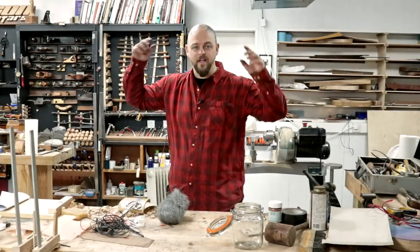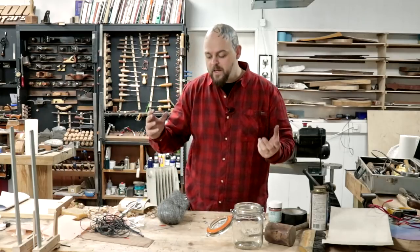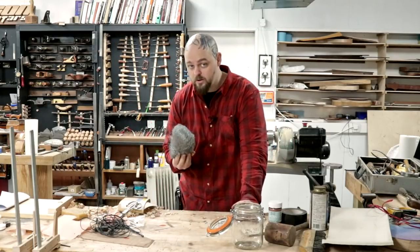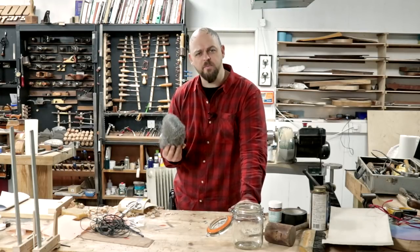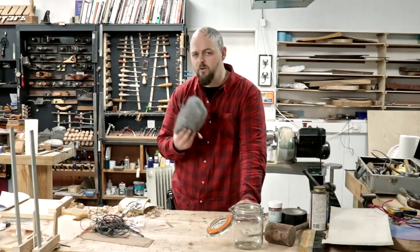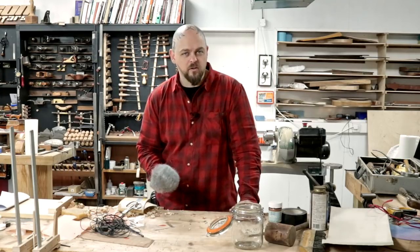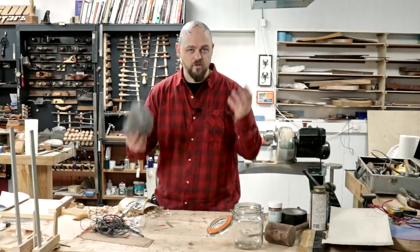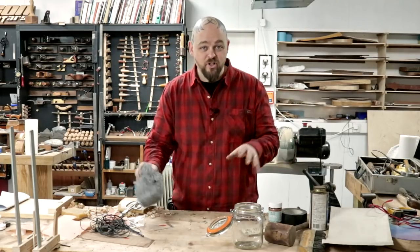Welcome to Crimson Guitars and welcome to an experiment. I despise wire wool. Despite the fact that one of the coolest experiences of my life involved wire wool, I've never been cool - I am an uncool person. Anybody who has to get tattoos on his head to try and be cool is trying too hard and is therefore just screwed.